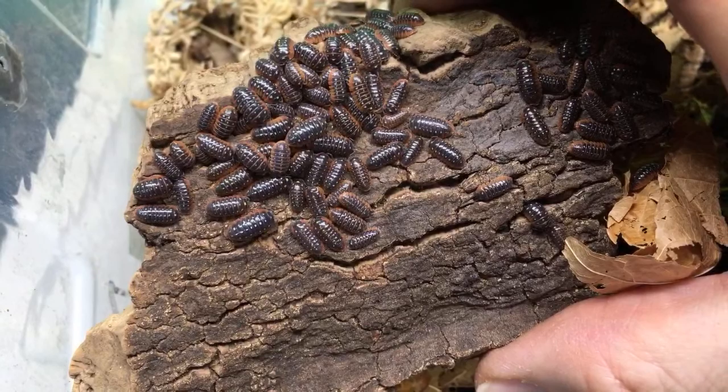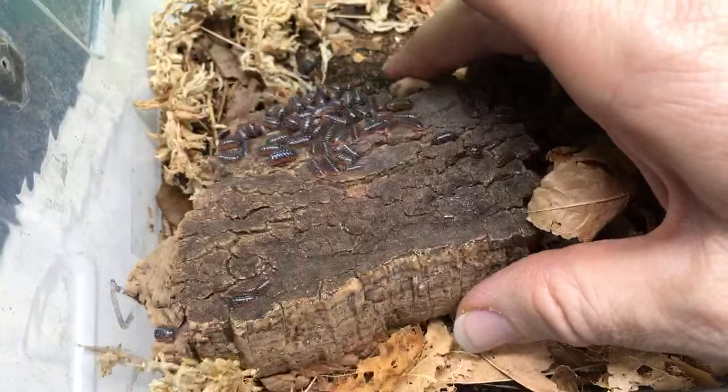One of the cheapest isopods you can get is the Dwarf White. Powder blues are also really cheap. Some of the Porcelio scaber morphs are some other really cheap isopods. Hopefully that helps — there are others that are cheap as well.